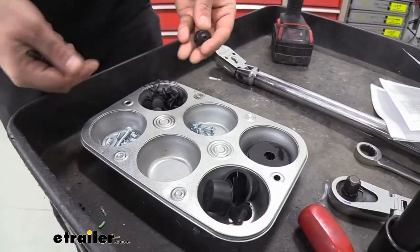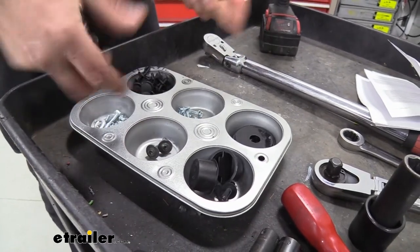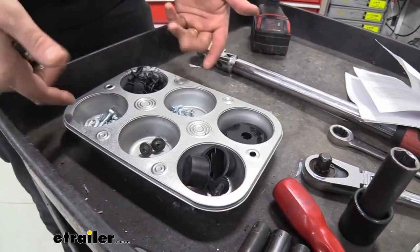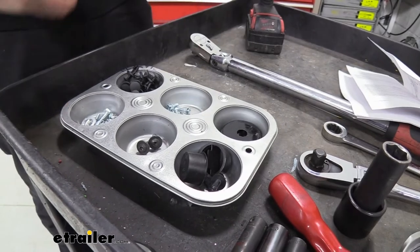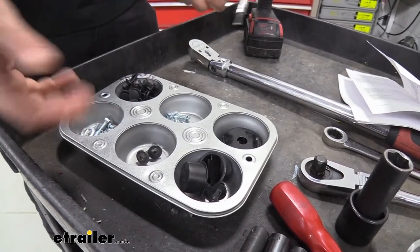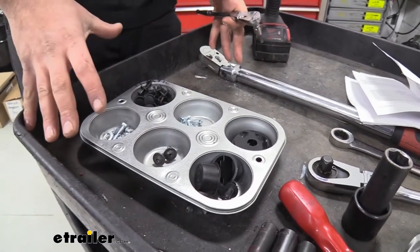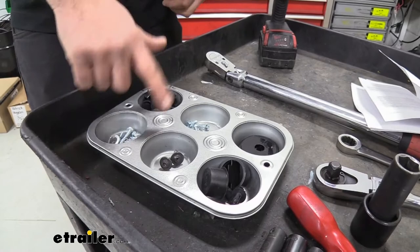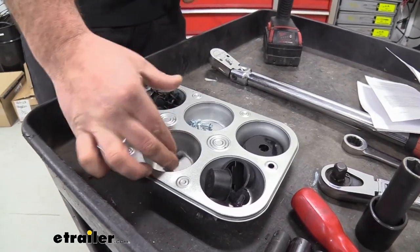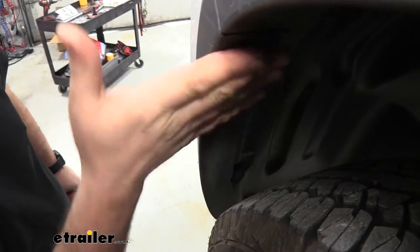I use a muffin tin to organize parts so I have all my pieces ready to go back, and I can sort the new hardware separately. Some cups or Tupperware work just as well — having everything together prevents you from searching for loose hardware later. Now go to the inside of the fender well on the front portion of the vehicle.